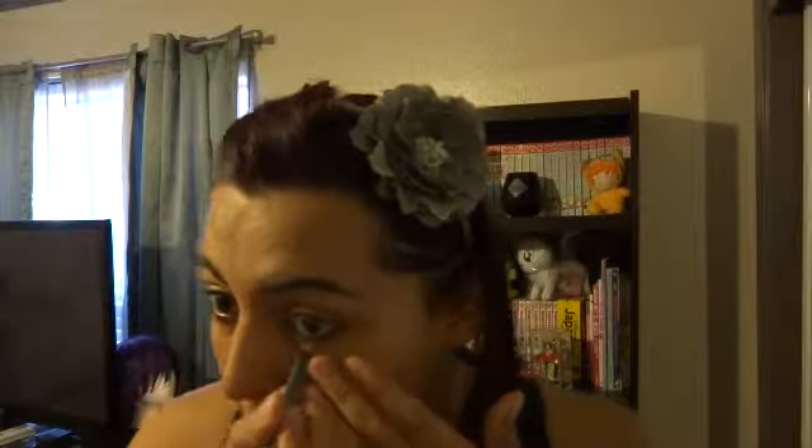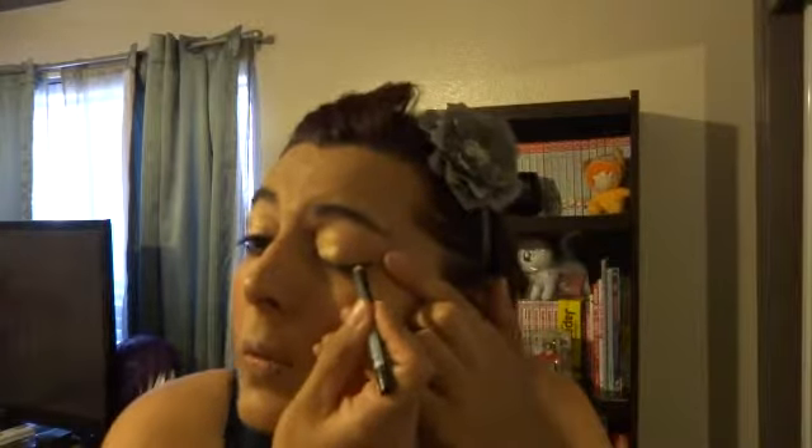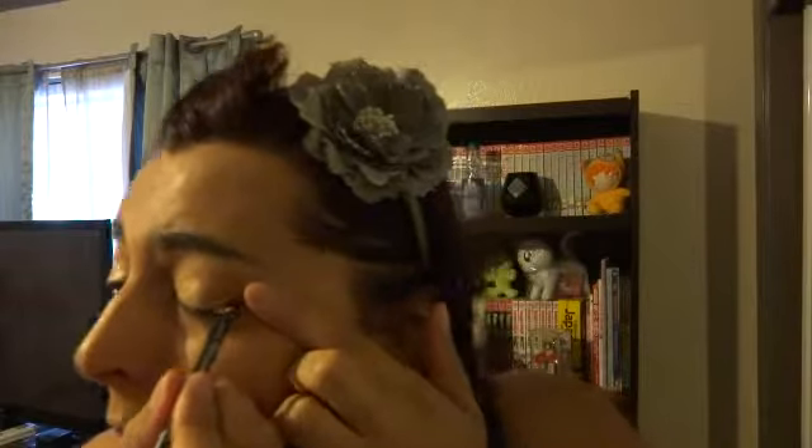With NYX's eyeliner in dark brown, I'm just going to do my lower waterline and get really close into my upper lash line. This is a really simple eye look. I'm not tugging on my lower lid — I'm just doing little small strokes, as close to the lash line as possible.